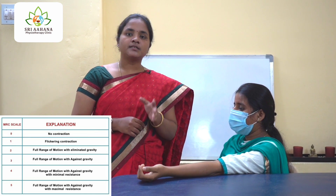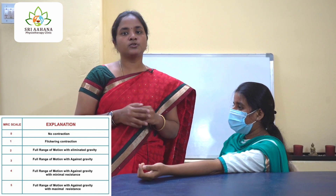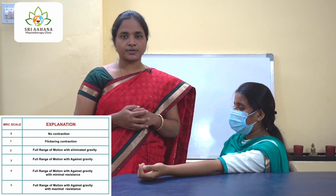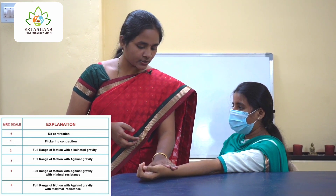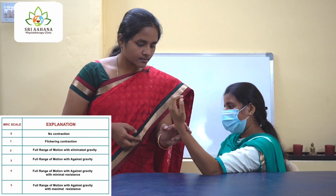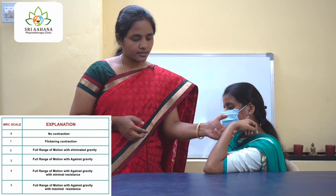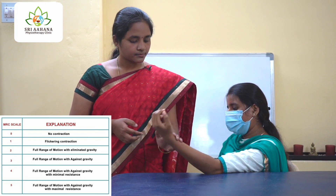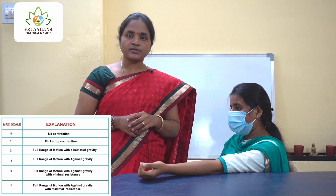The next grade is grade 5. Grade 5 is when the patient is able to tolerate maximal resistance — you will grade the muscle as grade 5. Now I am giving her maximal resistance. Please flex your elbow. Very good, excellent. Please bring it down. This is grade 5.